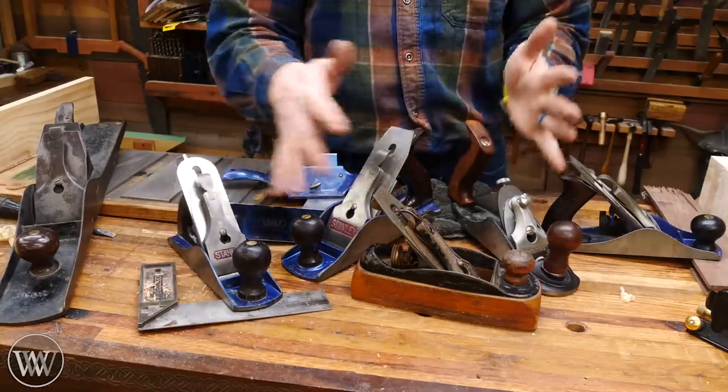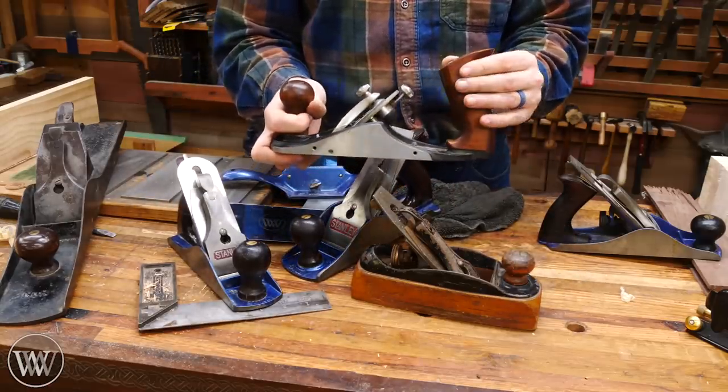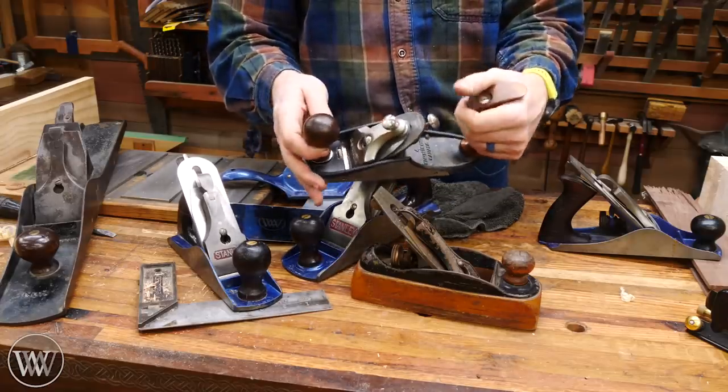A smoothing plane, no matter which size you choose, is often the last plane to touch the work. It will leave a buttery smooth surface that sanding can only dream of, and it is so much easier — and the curls make it so much more fun.